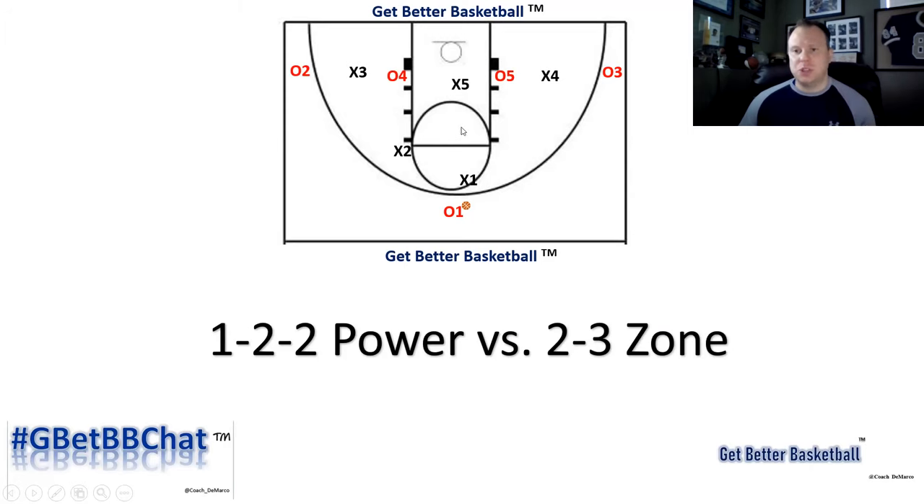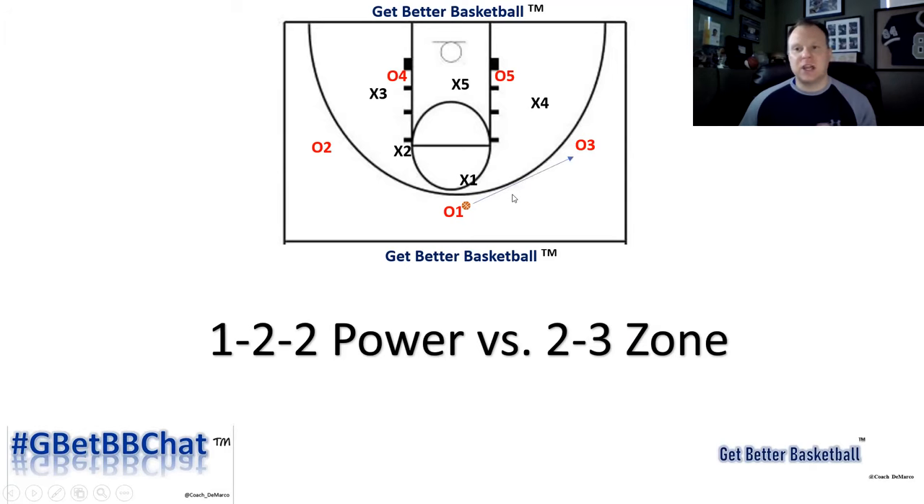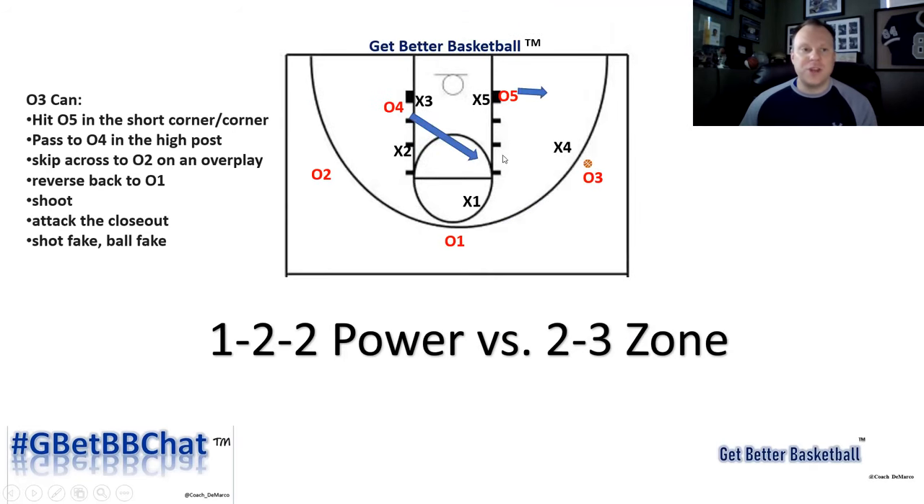The basic setup is a 1-2-2 set: our one, our three, and our two, and then our two players underneath the basket. The first pass is going to go to one wing or the other. Here, the ball goes from 0-1 over to 0-3. When 0-3 gets the ball, 0-4 is going to cut to the high post, and 0-5 is going to pop out to the short corner. In a really good 2-3 zone, 4 will come out and then drop back down as 1 recovers. That gives you a chance to pass back up to the top. The two would then rotate, and you get a quick swing over to the other side, forcing a forward to come out and a dump inside.